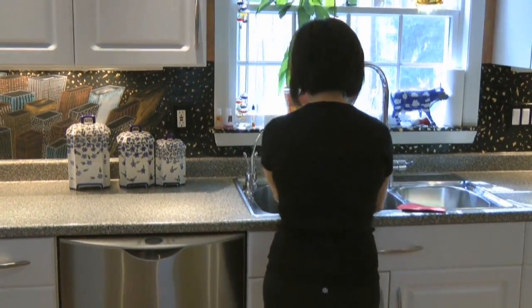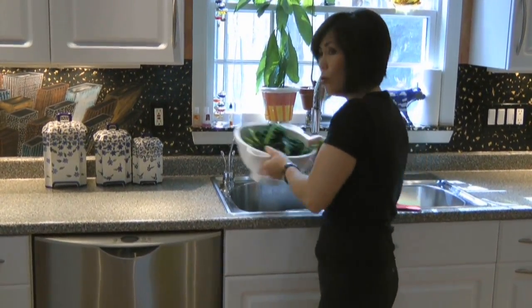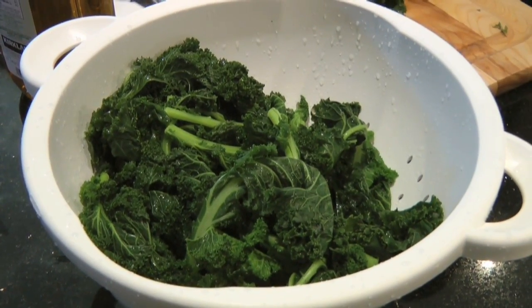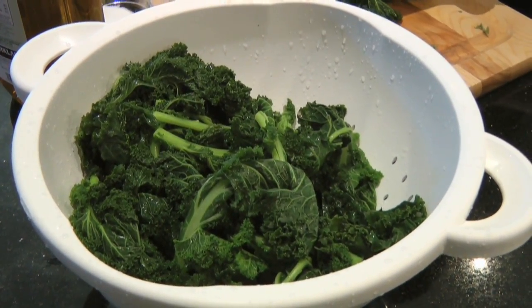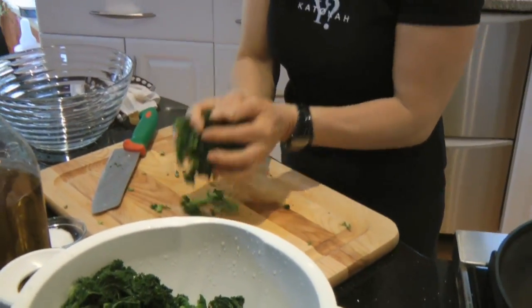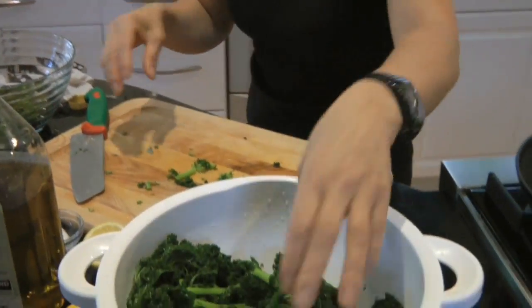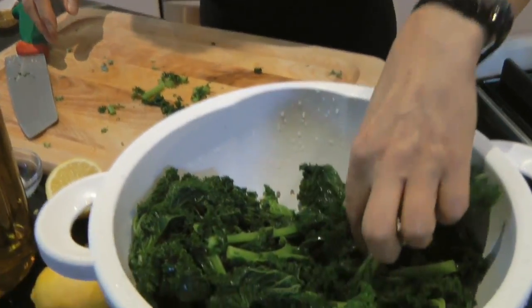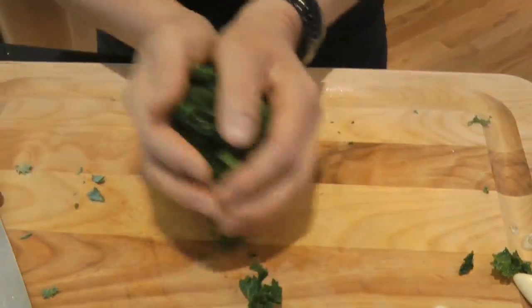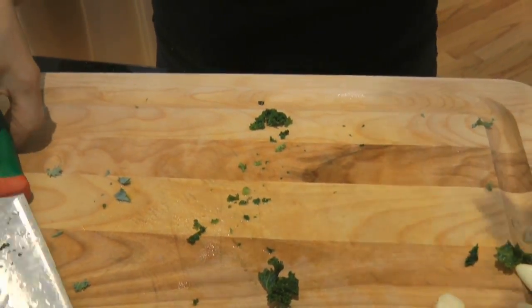I call it infused, whatever you want to call it. Meanwhile, I will grab my kale — all drained. I will chop it into smaller pieces, easy for us to eat later. We could have done this earlier before we blanched the kale, but I decided to do it afterwards. You can do it either way — you choose, no problem.